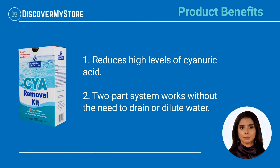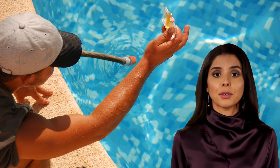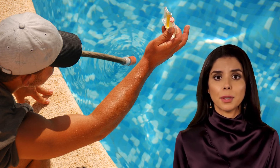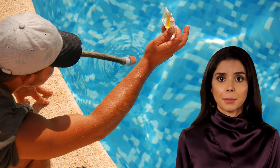Product Benefits: Reduces high levels of cyanuric acid. The two-part system works without the need to drain or dilute water. Usage Directions: Step 1 is an easy way to neutralize chlorine and bring levels within range for the CYA removal process. Step 2 easily removes CYA with bioactive organic compounds.